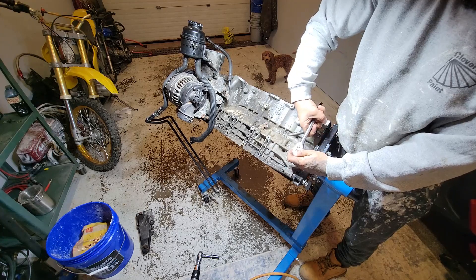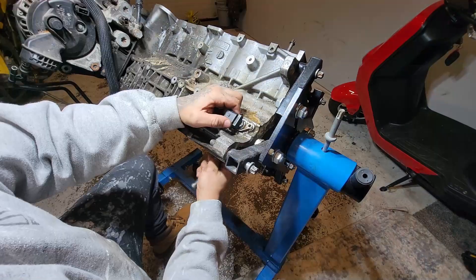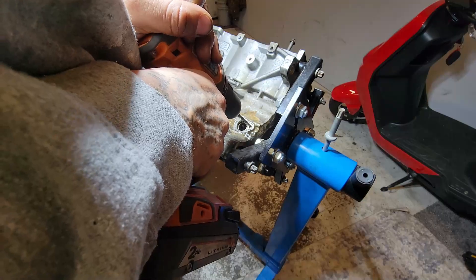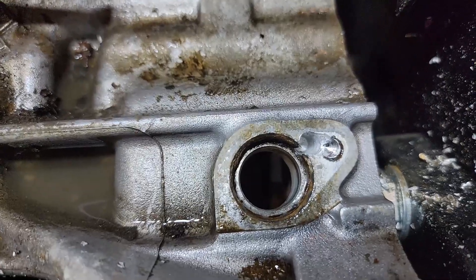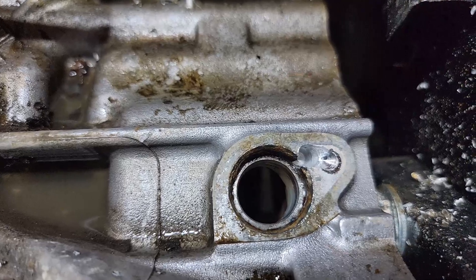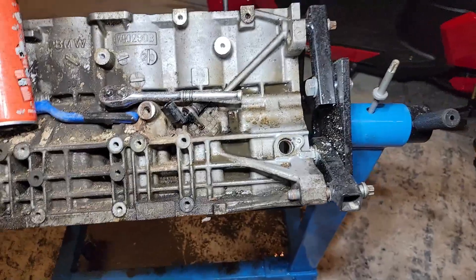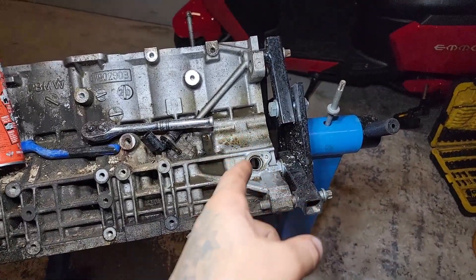I felt like that was going to break — yep, I gotta drill that out. So I completely messed that up — the drill slipped out of where the hole was and went straight down into the block instead of drilling out the broken bolt. I'm going to have to TIG weld that, fill it up, grind it down, and then drill through it properly. That sucks, but whatever — it's small stuff.